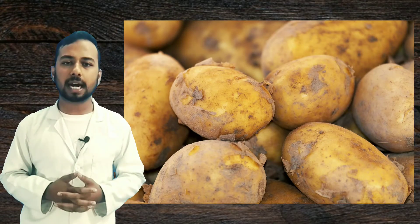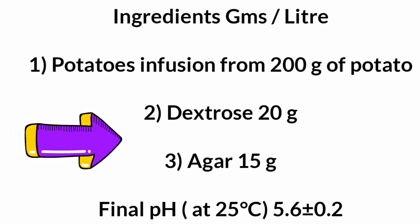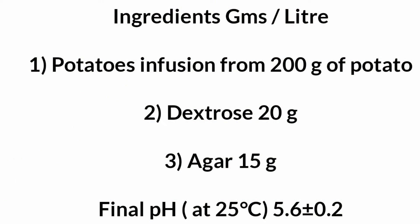For preparing potato dextrose agar we require three basic ingredients: first, potato infusion from 200 grams of potato; second, dextrose; and third, agar powder — 15 grams. The important thing is that dextrose and agar powder are both readily prepared, so we don't have to prepare them. We just have to prepare the potato infusion using raw potatoes.